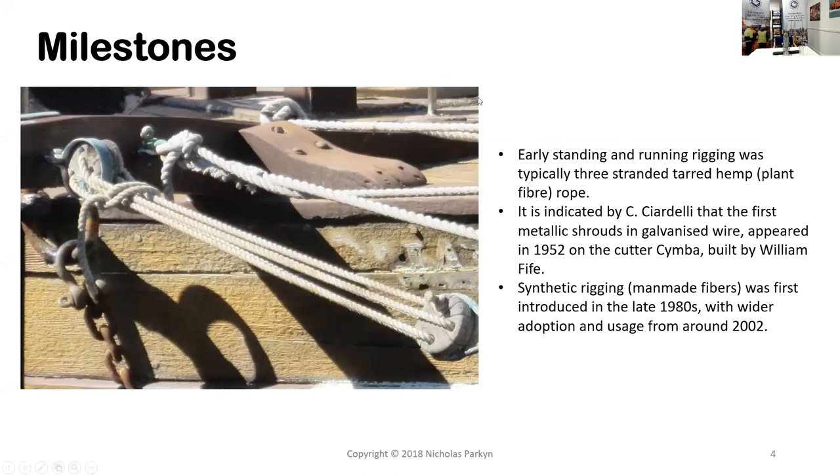In terms of milestones in rigging: early standing and running rigging was really three-stranded hard hemp fiber rope. Then the first metallic shrouds in galvanized wire were used around 1952, though the exact date isn't entirely clear. Synthetic rigging or man-made fibers was really introduced around the late 1980s, driven by composite construction and fibers first used in the aerospace industry, then moving into the marine construction space.